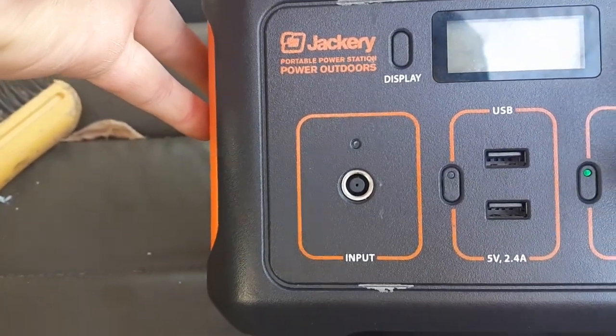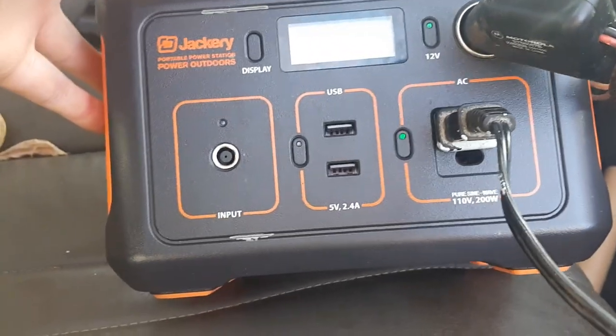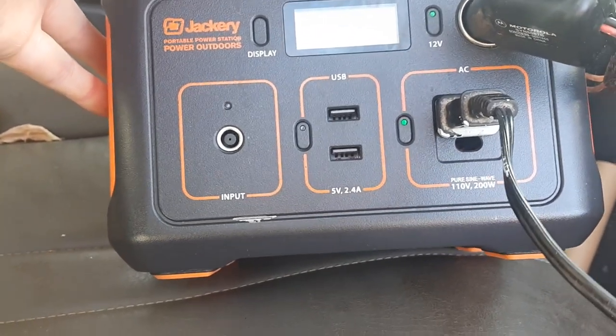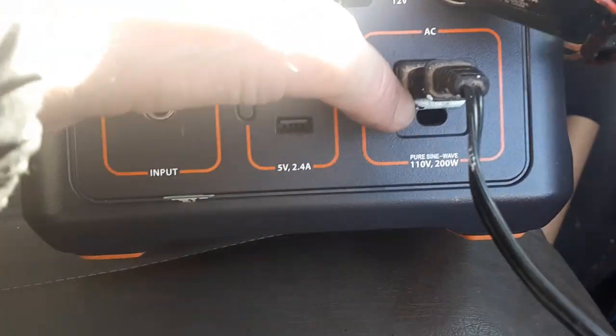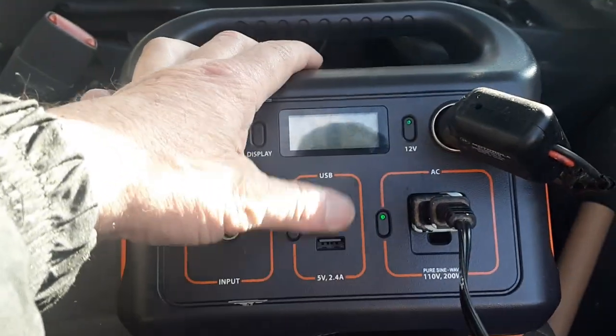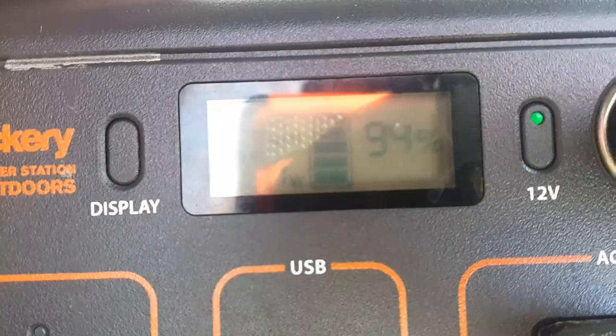Jackery Portable Power Station, Power Outdoors. 110 volts, 200 watts. 12 volt here. Plug the stereo into here, and two USBs. And it shows you how much power I am draining.